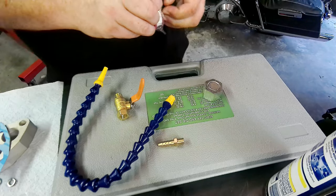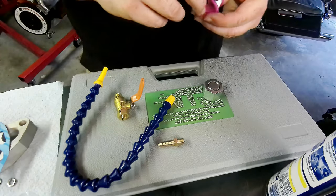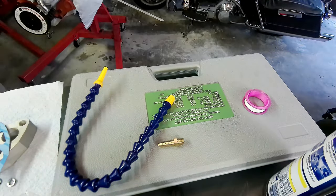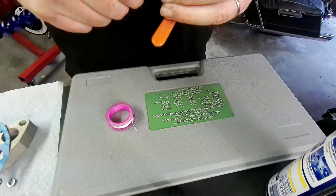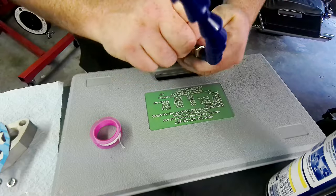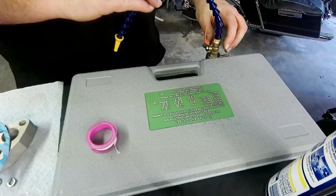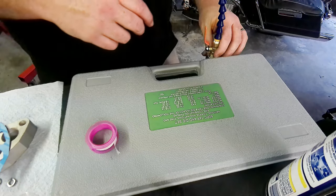Since we have everything pulled out, let's go ahead and assemble the nozzle unit so it's ready once the pan is made. We've got our shutoff valve, the inlet hose connection, and the adjustable flexible head on the magnetic base. It's a pretty strong magnet — shouldn't have any problems keeping it where we need it.